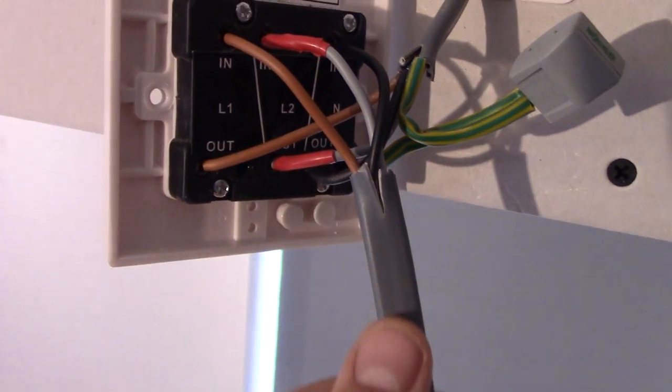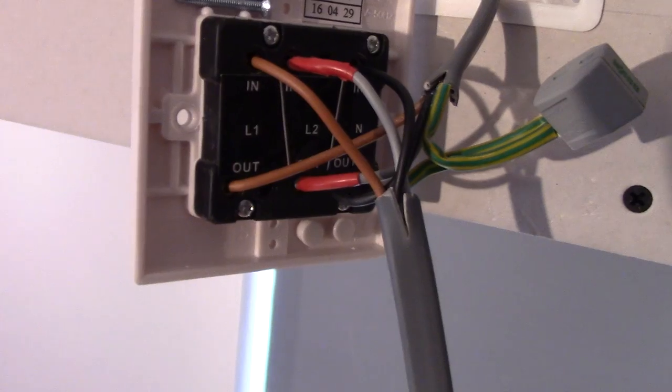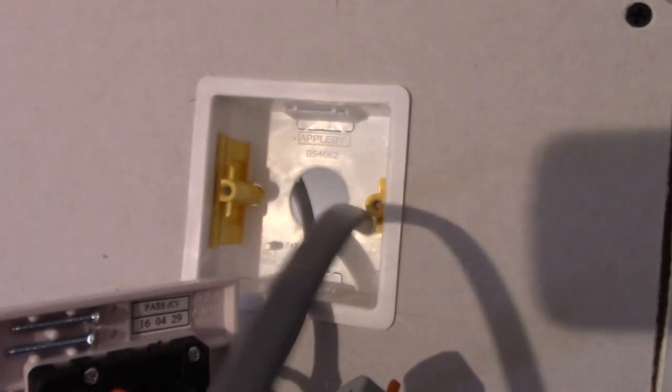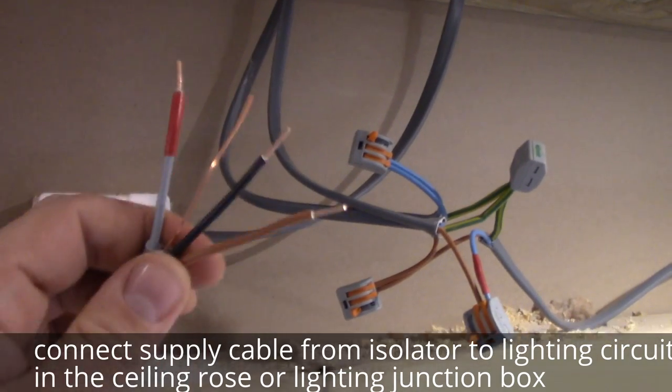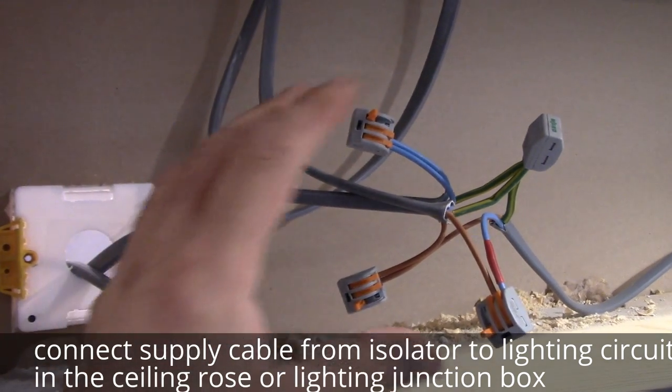I've just connected this cable which is our supply cable, and we're going to connect it now straight to the lighting circuit. The connection I've made is behind this wall, so I'm going to pull this cable there. So I'm going to connect all of this here — this is our supply cable and we're going to connect it to this.